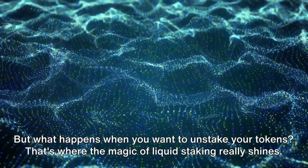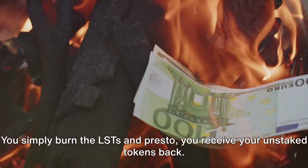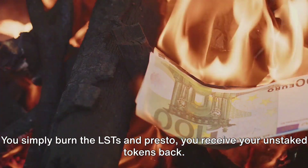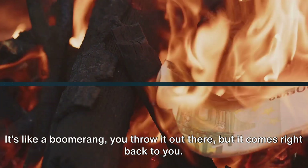But what happens when you want to unstake your tokens? That's where the magic of liquid staking really shines. You simply burn the LSTs, and presto, you receive your unstaked tokens back. It's like a boomerang — you throw it out there, but it comes right back to you.